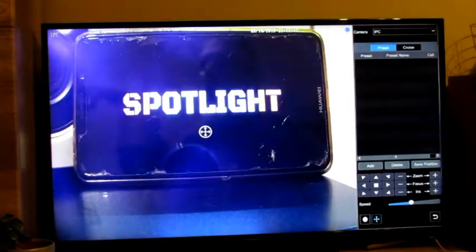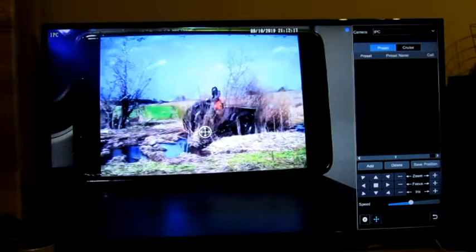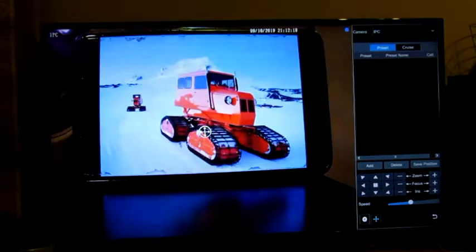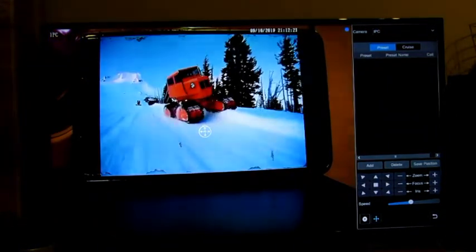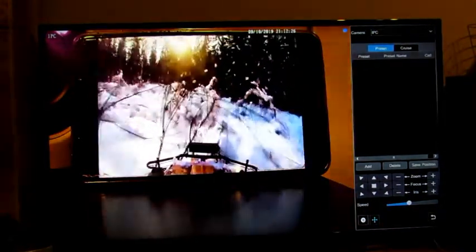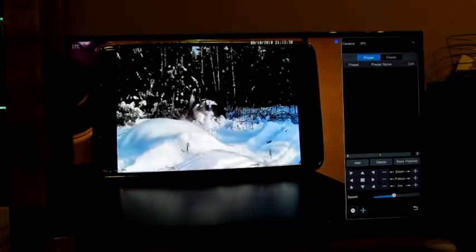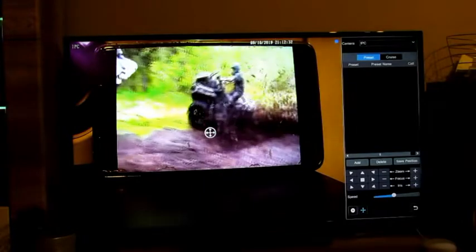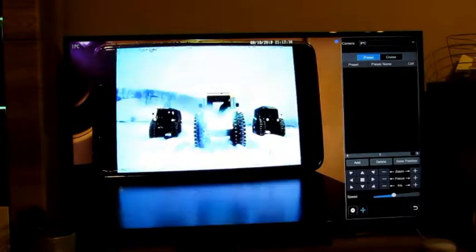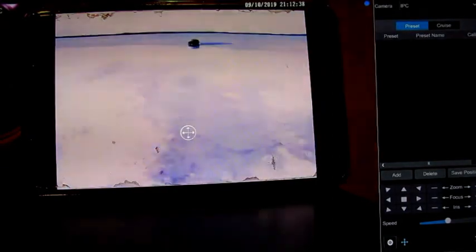Lastly on screen, I have set up my mobile phone playing a video, then got the bullet camera recording the footage, and I'm displaying that footage on my TV — just to show the quality of the images this unit records in. Thanks again for watching. Why not follow us on Instagram and YouTube, and like and subscribe to our YouTube channel. Thanks again.